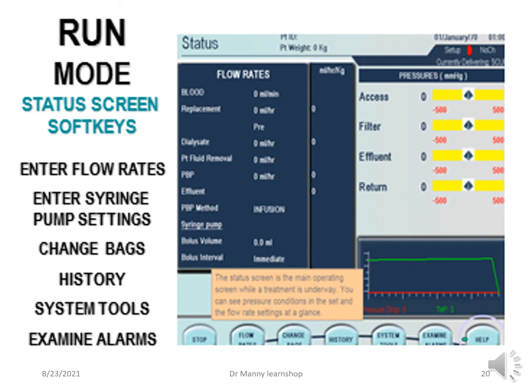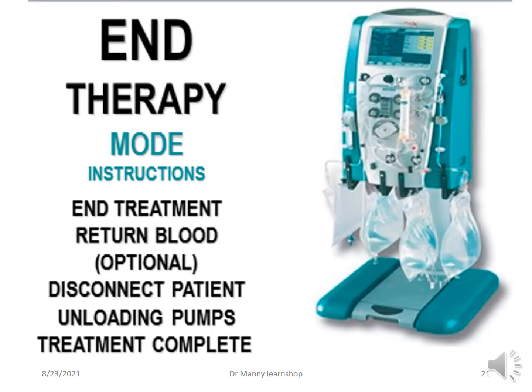If you want to end the therapy, the mode instructions include: end treatment, and return the patient's blood — which is optional but highly recommended. Depending on the set you're using — M60, M100, or M150 — you can lose anything from 70 to nearly 200 mils of blood, and if the patient is anaemic or critically ill they may not be able to afford that loss. You can then disconnect the patient, unload the pumps, and complete the treatment.